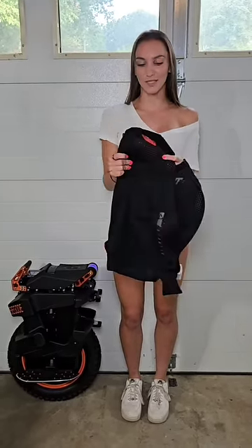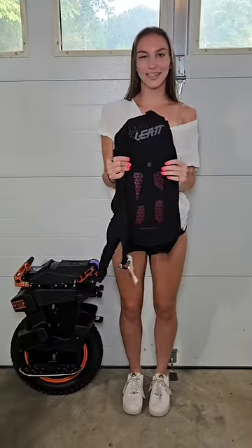As you guys know, I love riding electric unicycles, but you need good safety gear when doing big jumps like I do. So I just got this awesome body protector from Liet. I'm going to try it on and show you guys.